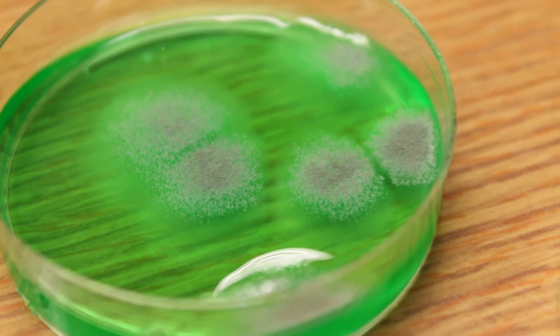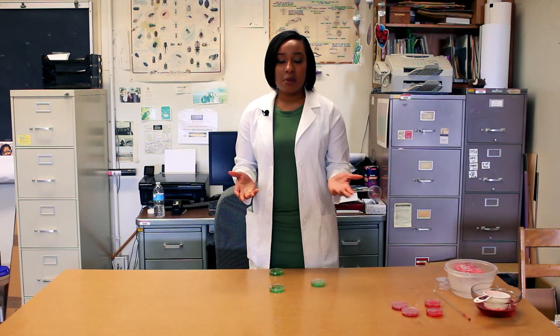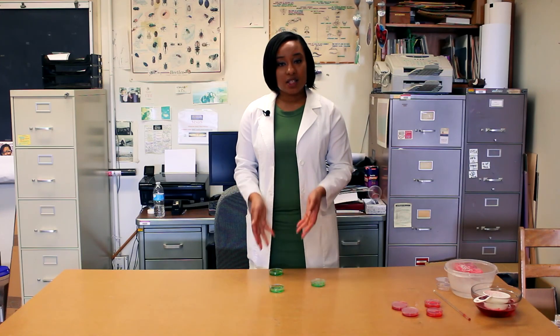Bacteria is all around — some of it's good, some of it's bad, but this one particularly is good. Again, it's biology, it's science.